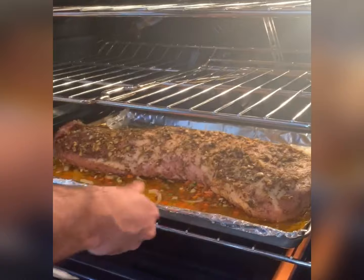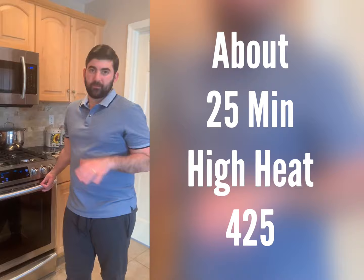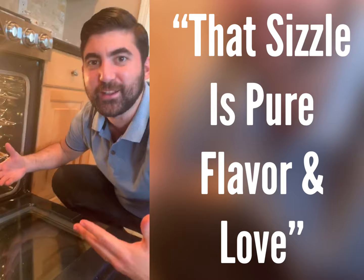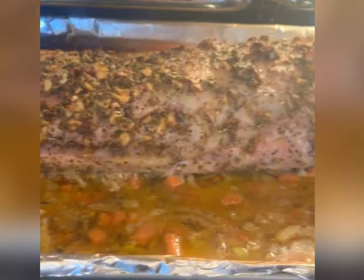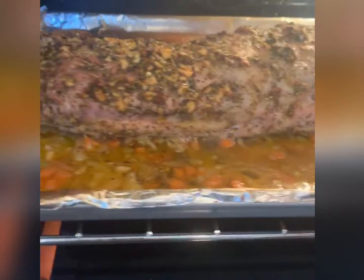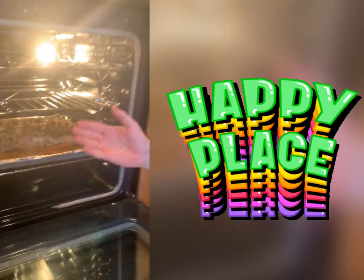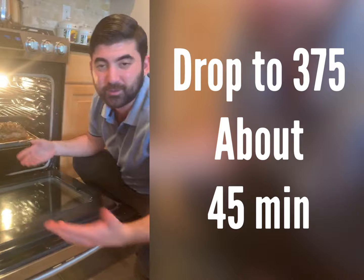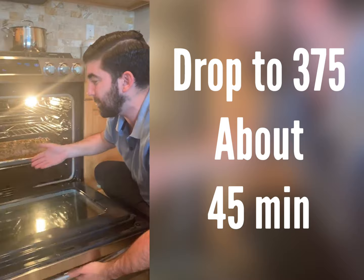It's been about 45 minutes of cooking the pork at high heat, 425. The garlic's brown on top — it's a little crispy and crackly. That's fat that's crackled. Right here is going to be the au jus, with a lot of fat dripping into the pan with the white wine and the aromatics. You can smell this right now — you'd be in a happy place. Now we're going to drop this to 375. We're cooking it by eye — I'm thinking it's about eight pounds, so I'm going to do about 45 more minutes at 375.